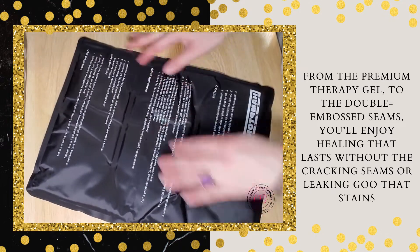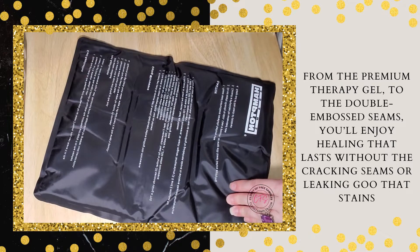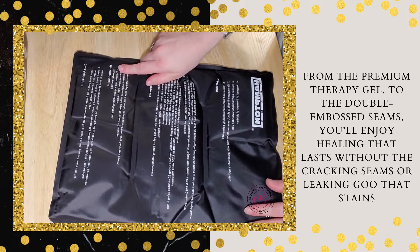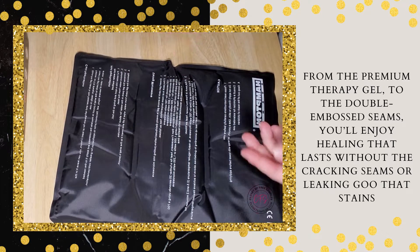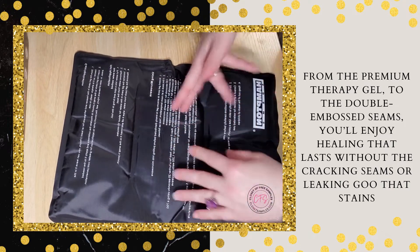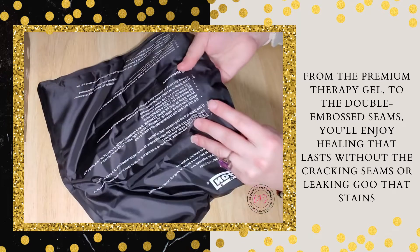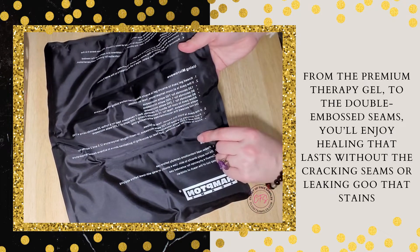For cold application, you store the gel pack in the freezer or refrigerate for at least two hours. If you tend to use cold more often, just leave it in the freezer. For hot application, there's a hot water method where you put it in basically boiling water, or you can use the microwave. You'll need to knead the gel to make sure the heat disperses evenly. There are time intervals for how long to microwave based on your microwave's wattage settings.